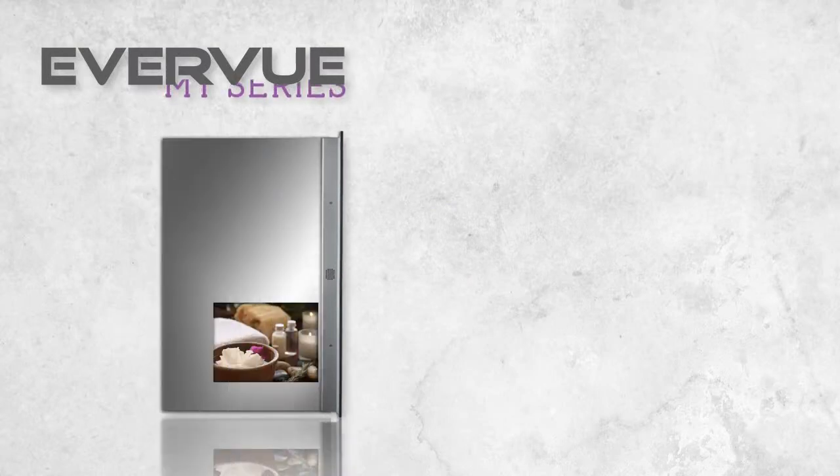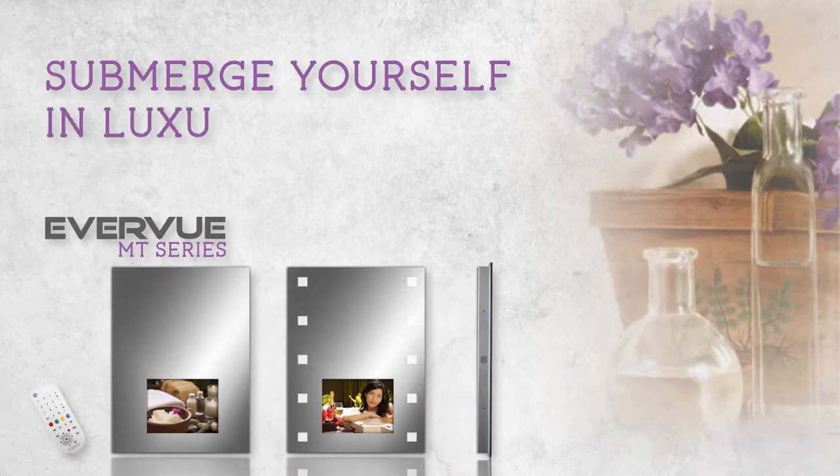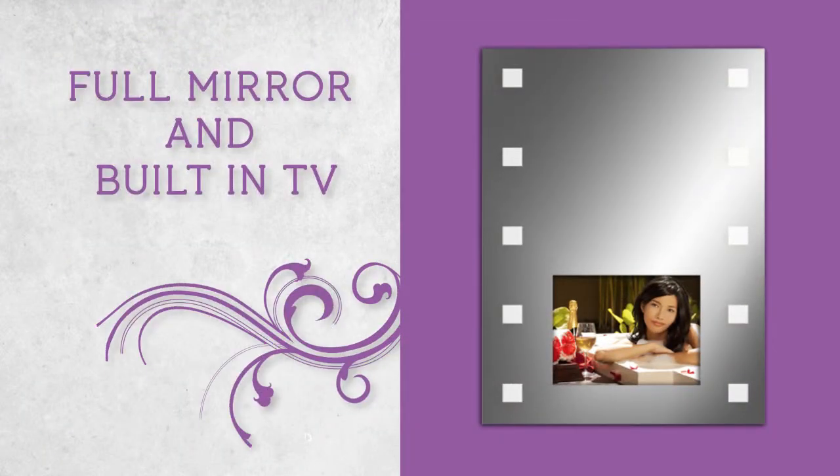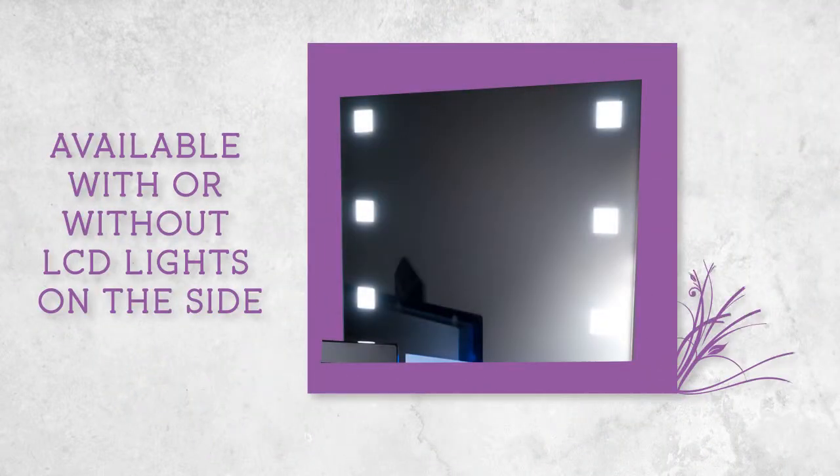The Everview MT series — submerge yourself in luxury with the Everview MT series. Full mirror and built-in TV, waterproof speakers, available with or without LCD lights on the side.